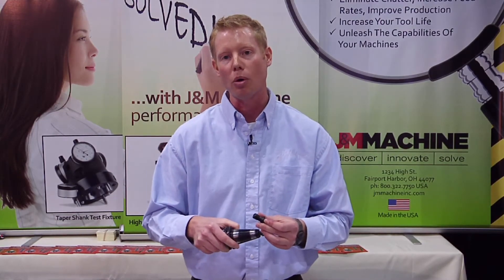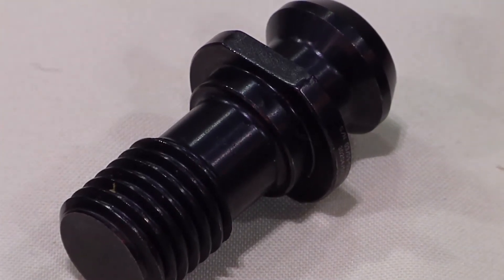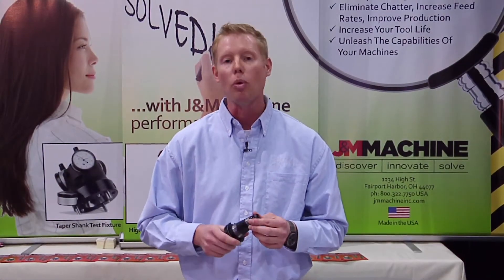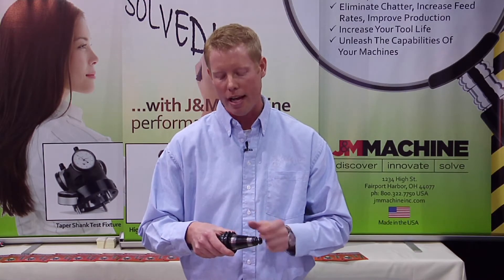Now these retention knobs will work in any tool holder. When we place this retention knob in your tool holder it will relieve this bulge, allowing the tool holder to properly fit in the spindle the way it was designed to do. When a tool holder is properly mated with the spindle you'll get a full contact — you no longer have these two contact marks, you have a full contact.